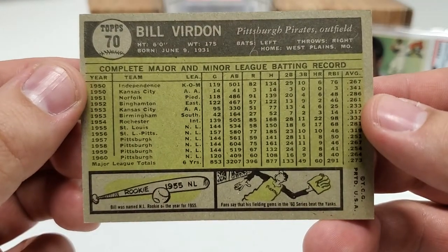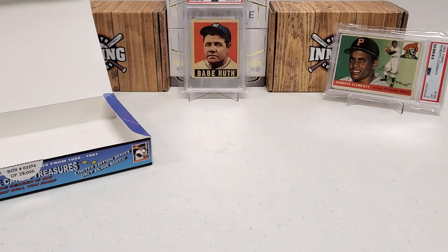That Bill Virdon is the oldest card of the day that we pulled, from 1961. What a break, guys — I hope you enjoyed it as much as me. Please do me a favor: like, subscribe, share. Click that bell notification button to be notified of future videos — lots more coming to you. In the description below you can find my email address, mailing address, and Instagram handle.